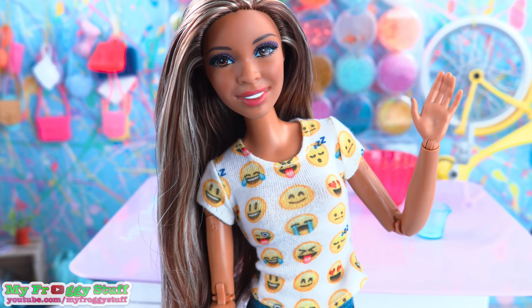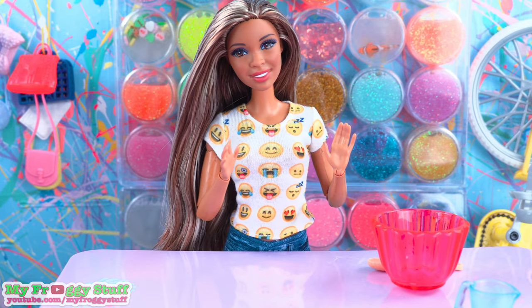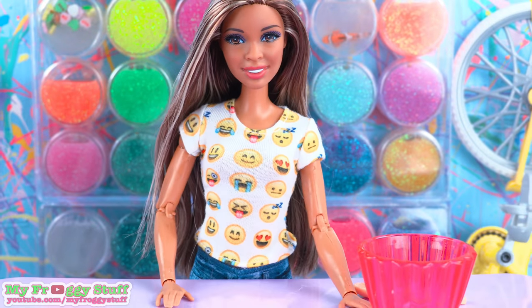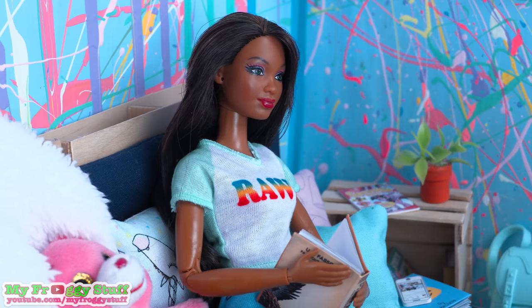Hey everyone, Sophie Darby here. Welcome to my slime shop, where we make mini slimes, often based on my favorite fandoms. I just saw the latest Marvel movie. Not gonna cry, not gonna cry. I did.